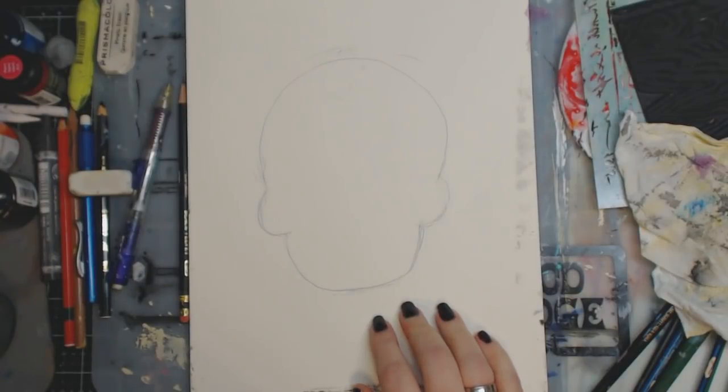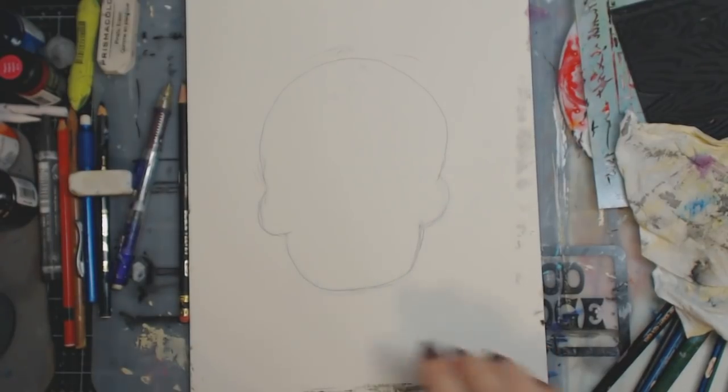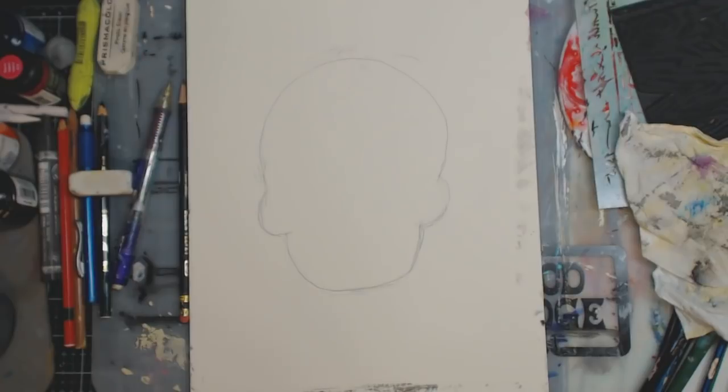Hey guys, how are you doing today? It's me Kelly, and this is the third time I've turned my camera on and it turned off. I think I probably have to erase some more stuff.